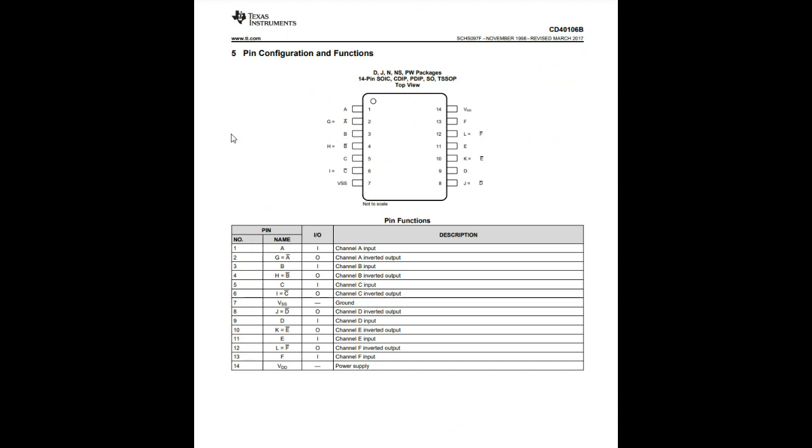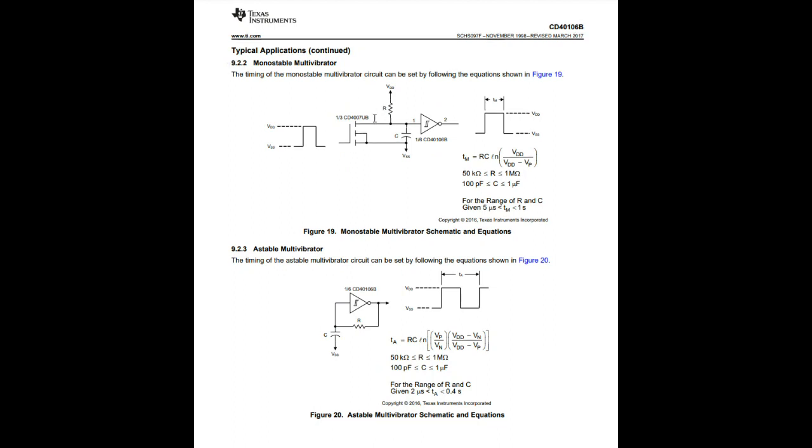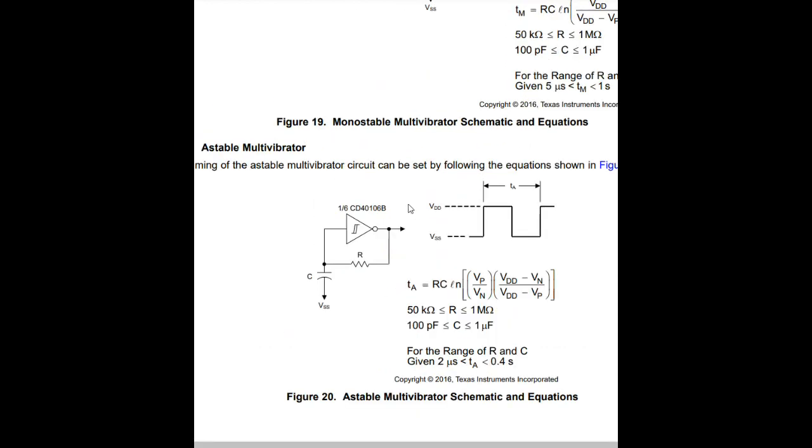Here is a list of the different pins. We have a power supply and we have a ground — pins 14 and 7. Main power and ground. Otherwise, you have an input and an inverted output, six times. One of the things I like about this chip is it is useful for creating a clock driver. We have a monostable multivibrator and the astable multivibrator, which is what we're going to take a look at today.